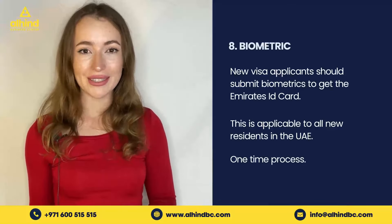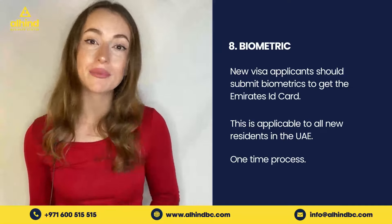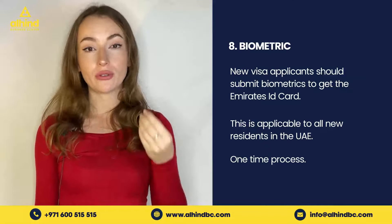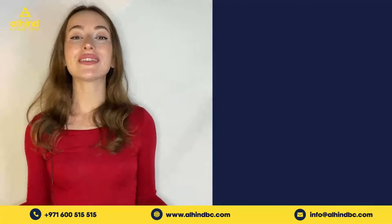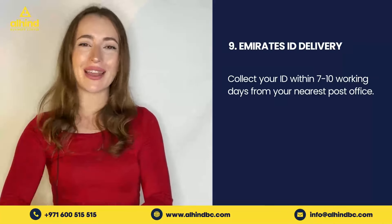Step number eight is biometrics. As per UAE government rules, new visa applicants who have not submitted biometrics are required to do so. Biometrics are necessary for you to receive your Emirates ID and it's a one-time process.